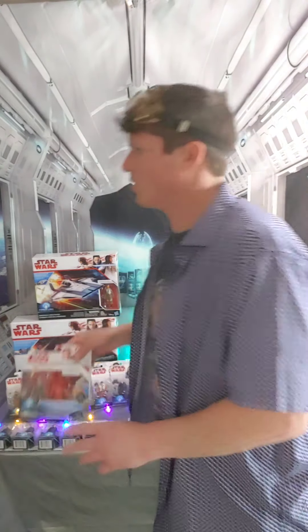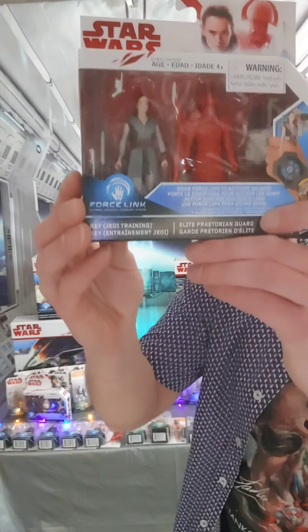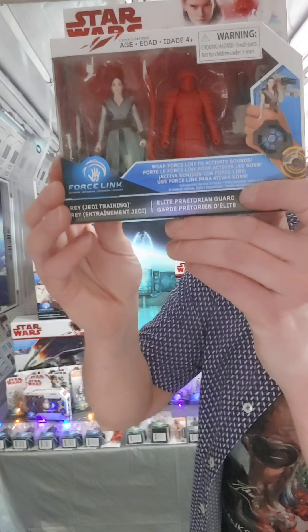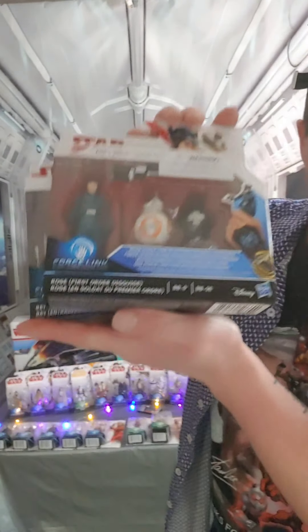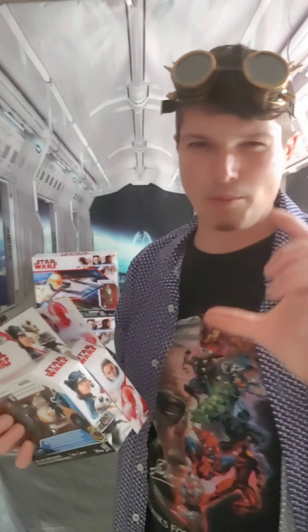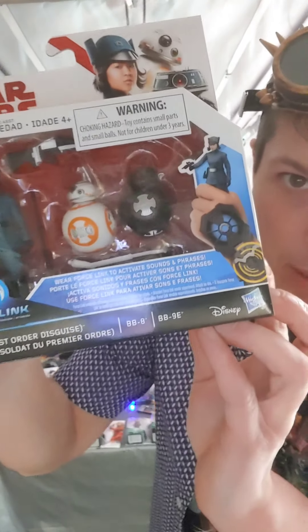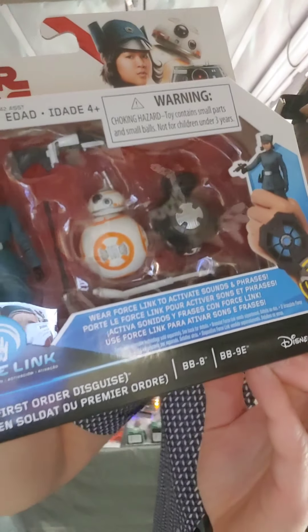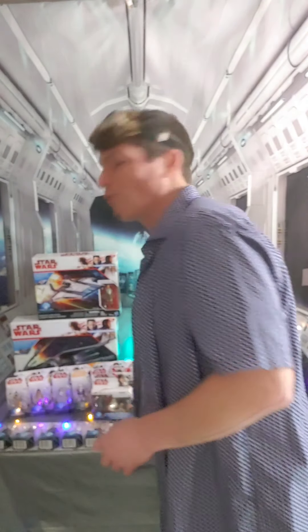Moving on to the two-packs. This started a series of two-packs, and a cool one is Rey with the Praetorian Guard — everybody loves Rey and that battle scene was pretty sweet. Then there's Rose, who came with BB-8. BB-8 is kind of hard to come by since he never came in a single pack. This pack also included BB-9E, the black Imperial BB unit from Snoke's ship — the one that ratted out the Resistance.